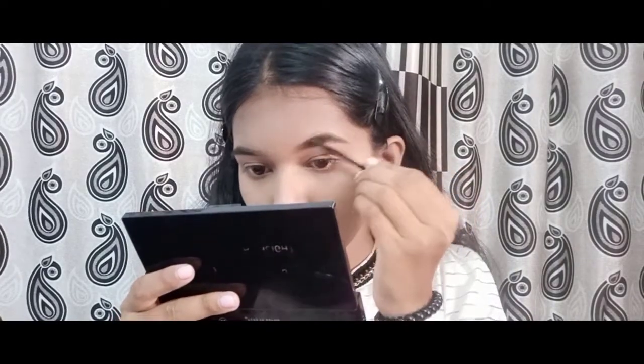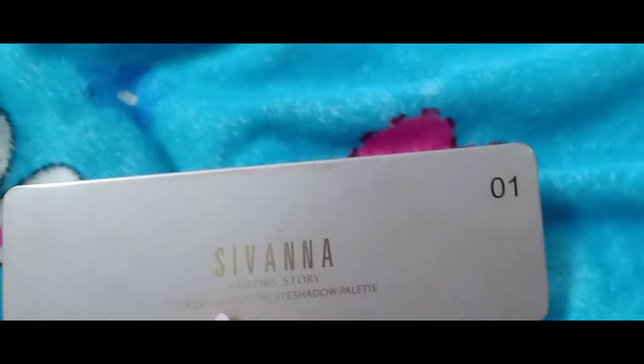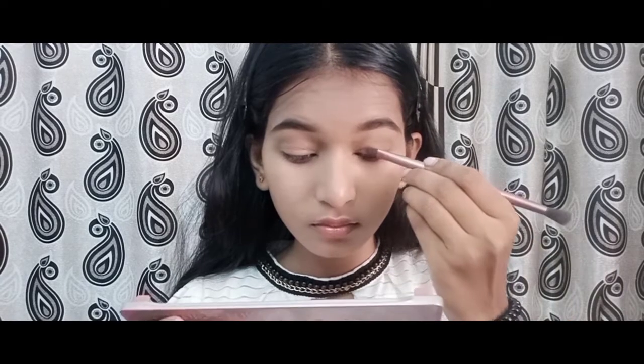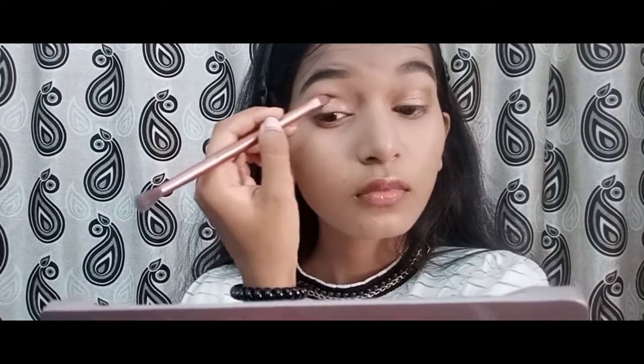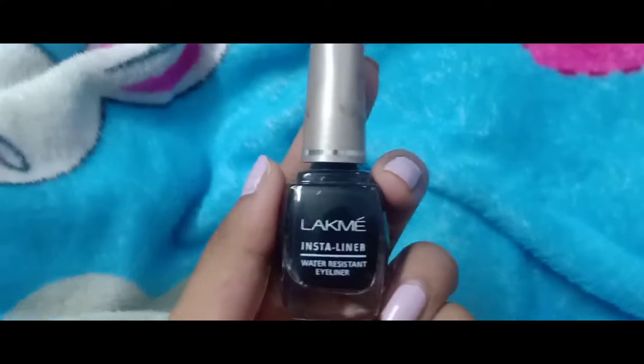I am just filling in my brows. And applying the golden shade all over my eyelid. A little bit of brown shade in the outer crease. And creating a bold liner.